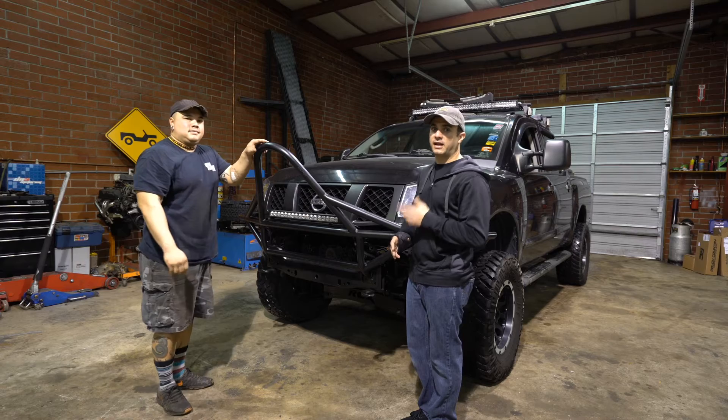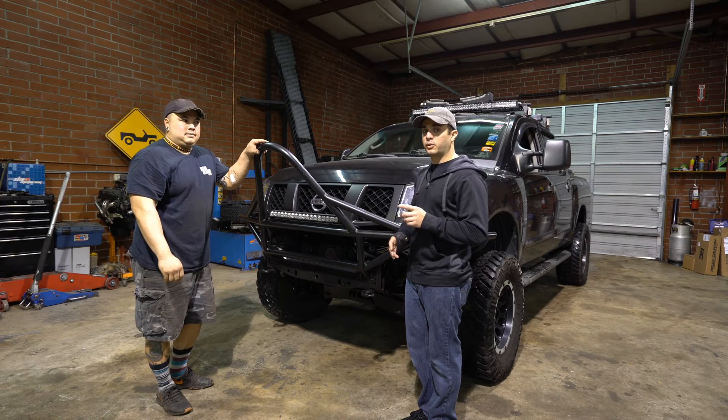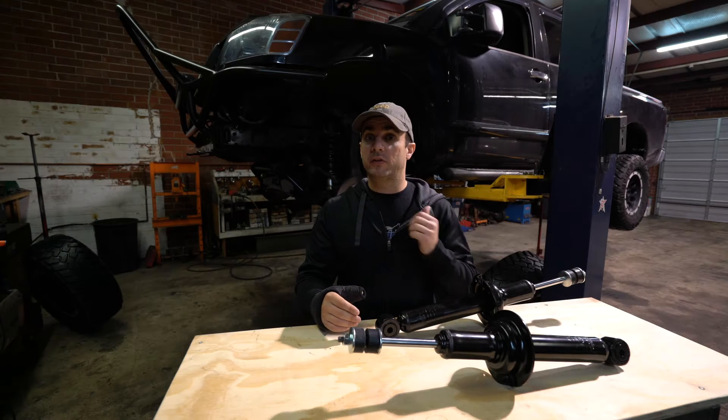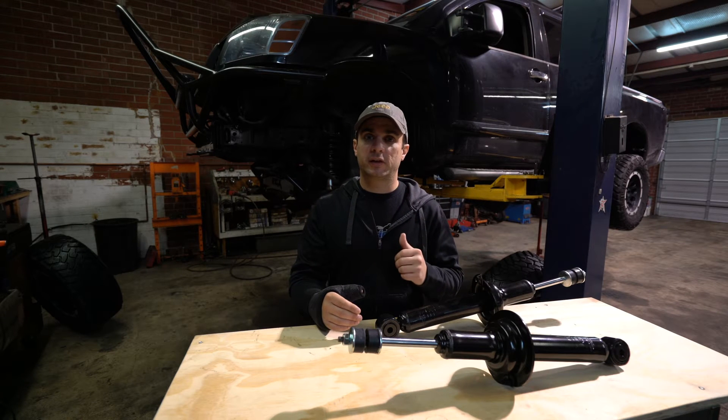This truck already has a six-inch kit, and they actually have some struts that are going to fix this for a six-inch. For the past five years, this truck's been running a Rough Country six-inch lift.